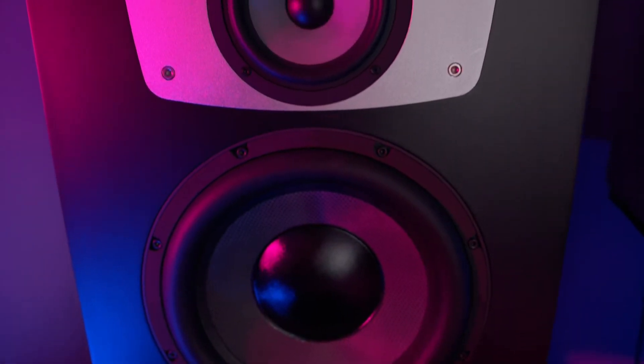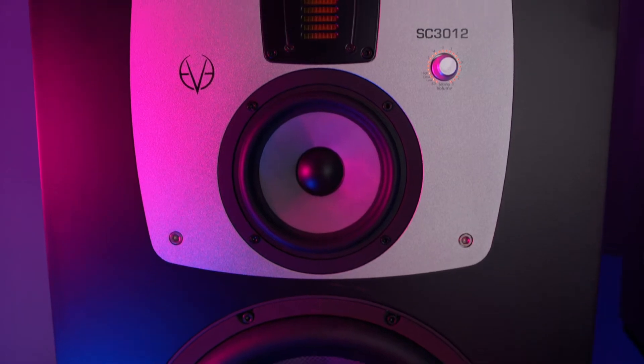We start with the monitors because they're the ones that catch the eye. I recently got the EVE SC3012 as my main monitors. They're absolute beasts — those are my favorite, of course.